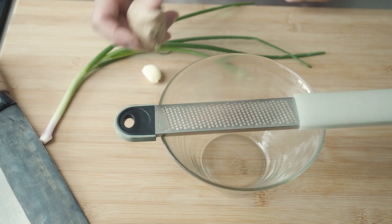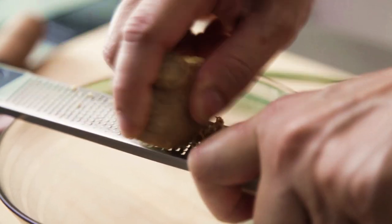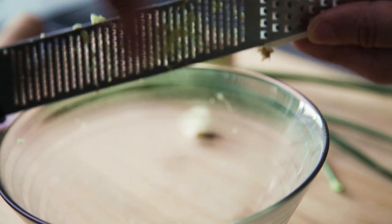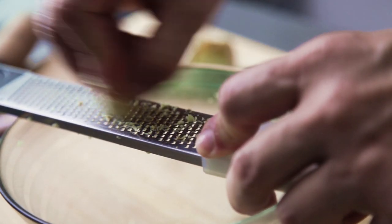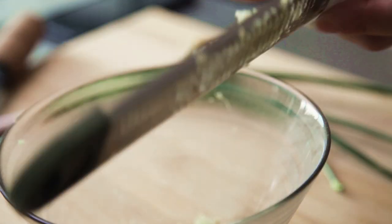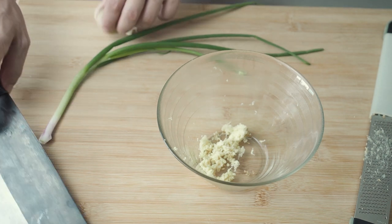Next, prepare the sauce. In a bowl, grate 1 tsp of ginger, and the same amount of garlic — that's about 2 cloves. Next, chop up the white parts of a spring onion.